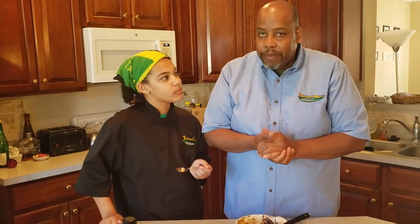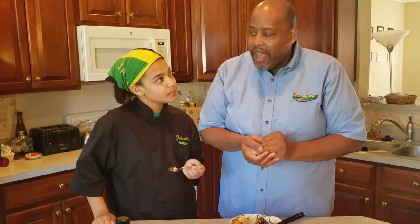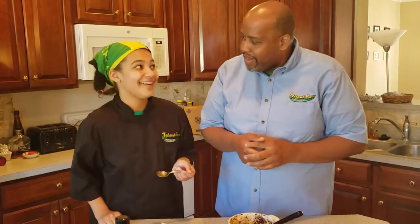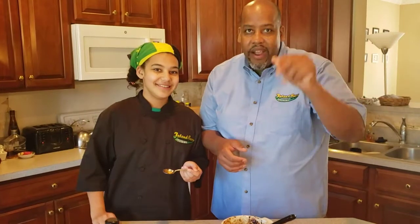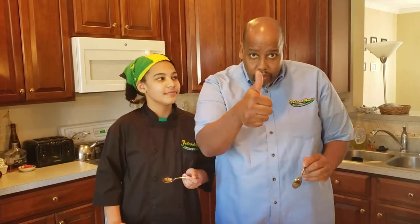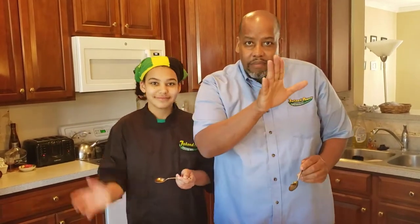Stay tuned for our next episode coming on Friday. Remember to like, share, subscribe, and follow. Check out our products at www.islandboycuisine.com — we'd love to hear your feedback. Bye-bye!